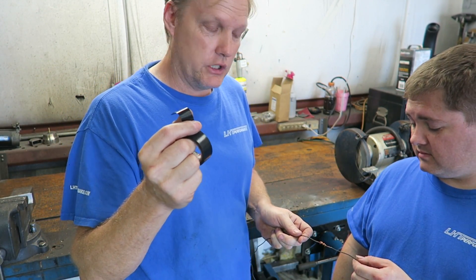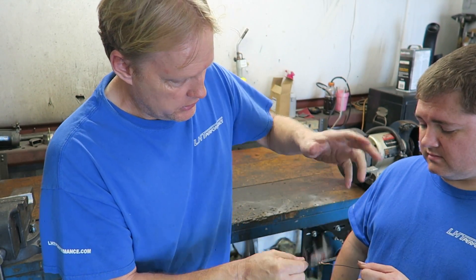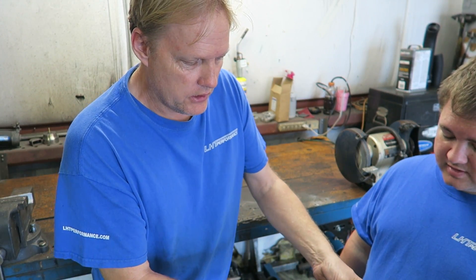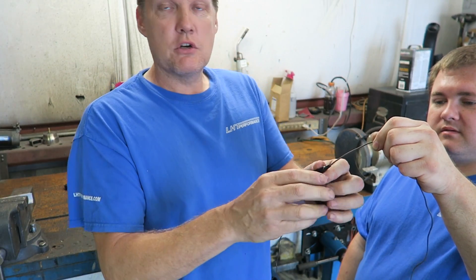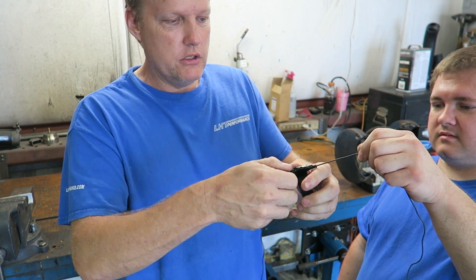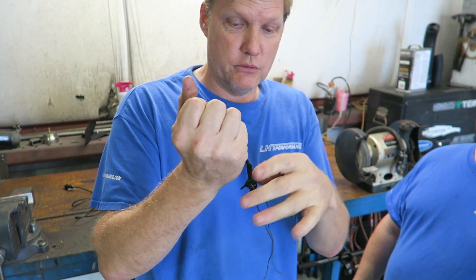You need a lot of tape because it not only secures the joint, it makes it stronger. Wrap it around — you don't want to do it real smooth, you want a little bit of overlap. This is a quick way to do it. If the car is making a lot of power you want more tape. You want to have a flap — twist it so it's got a flap. That is a good joint right there. Pull on that really hard and you're not going to break that joint loose.